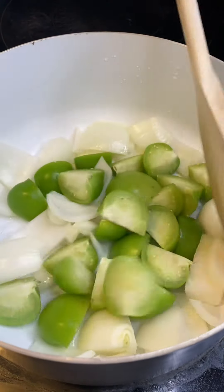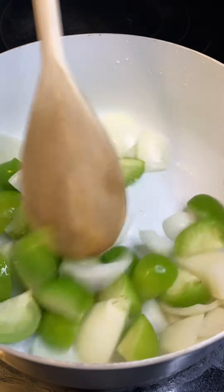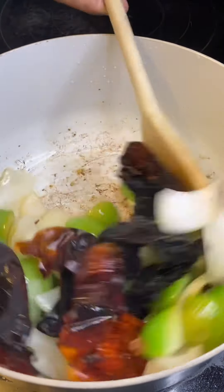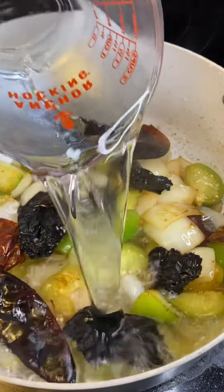Then we'll get ready to make our base for the chili. We'll start with our onions and tomatillos and sauté those in a little bit of oil. Add our anchos and guajillos and just let those bloom. Then we're gonna add some water and simmer those until everything's nice and soft.